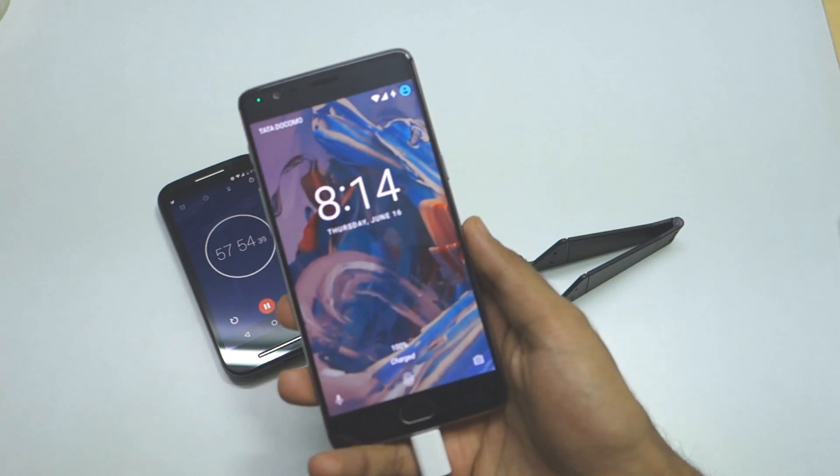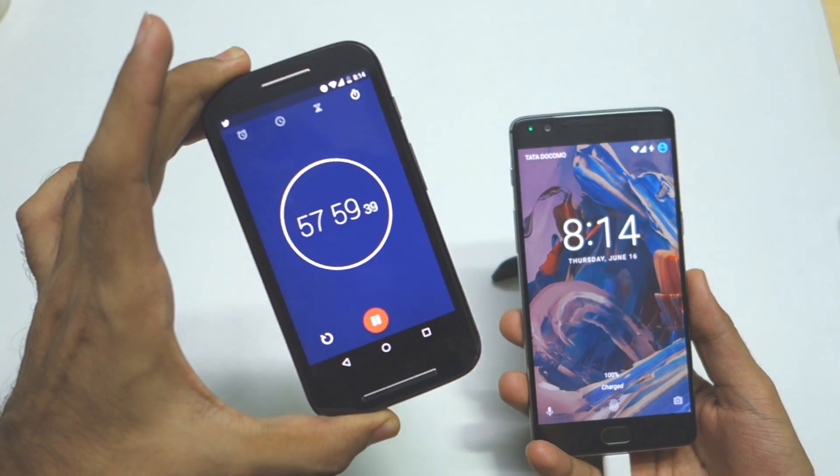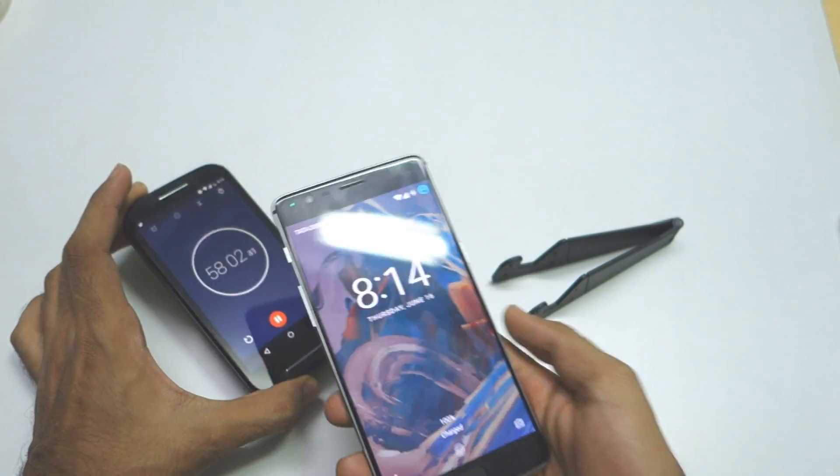The device has now charged to 100%, as you can see. The time is 57 minutes and 56 seconds at the moment it hit 100%.